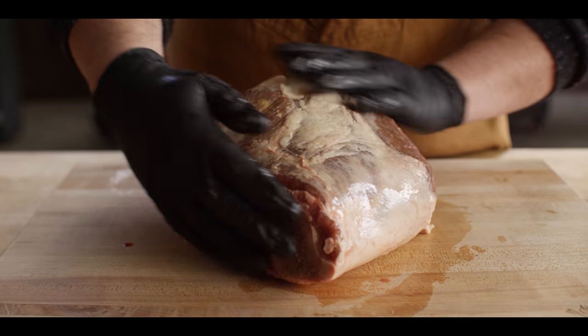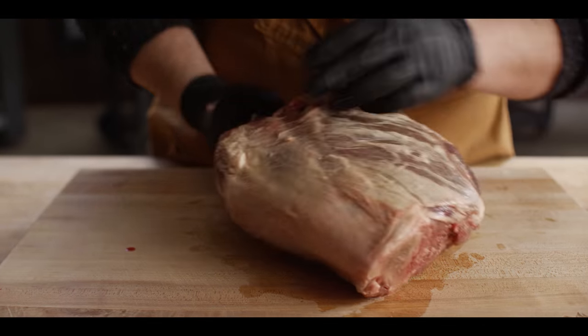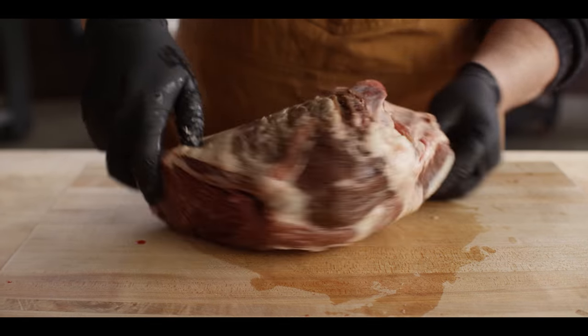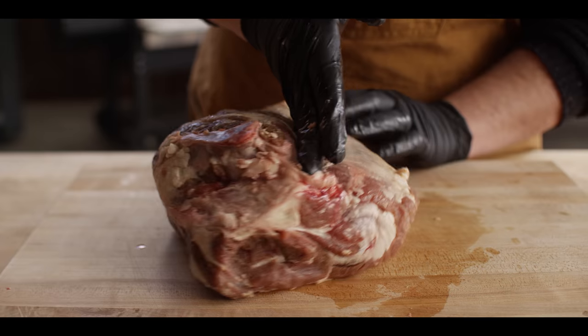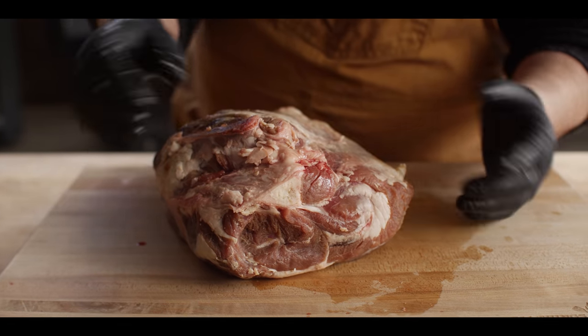So this is our good-size 6½ pound chunk of leg of lamb. You can see the bone here and up here. That bone runs right on a diagonal, and that's where we're gonna slice into this to sort of work around the bone and remove all the meat.